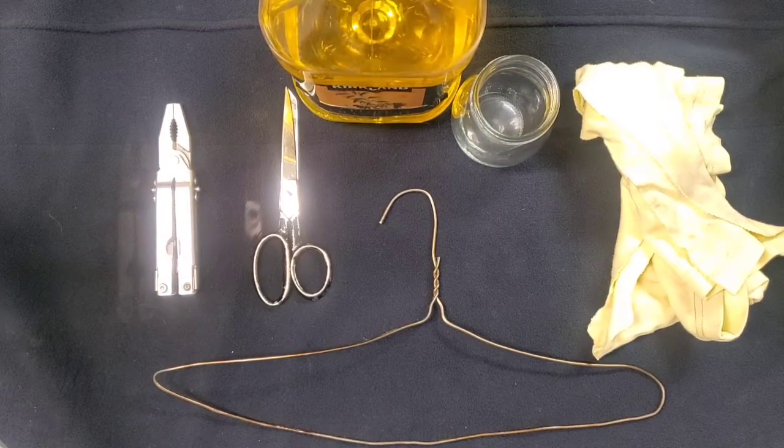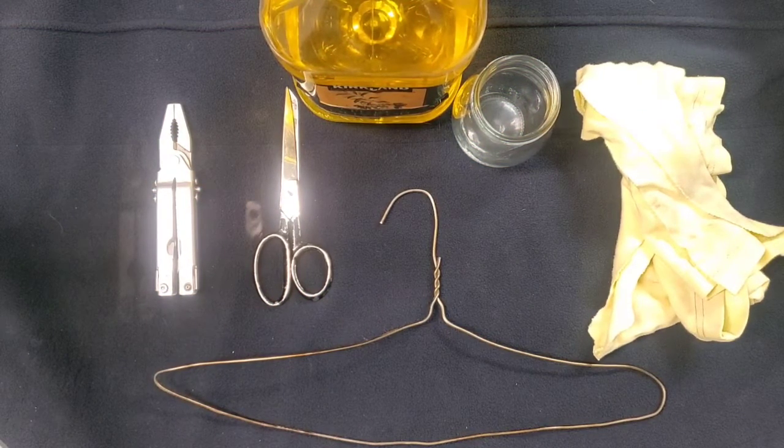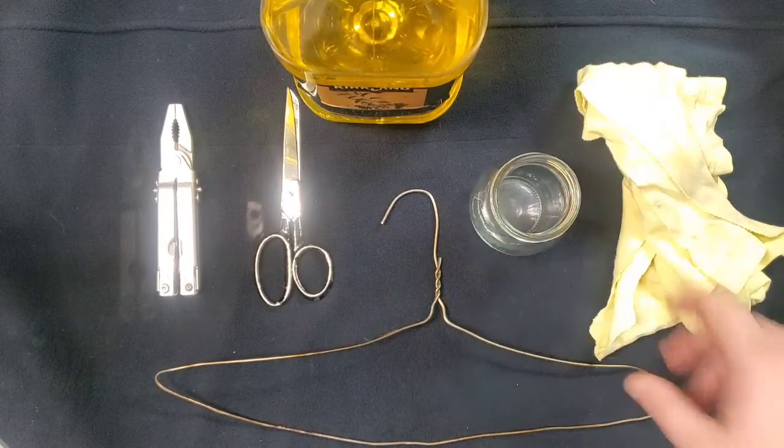Hello, welcome to Sheepdog Enterprises. Today we're going to be discussing how to create an oil lamp.